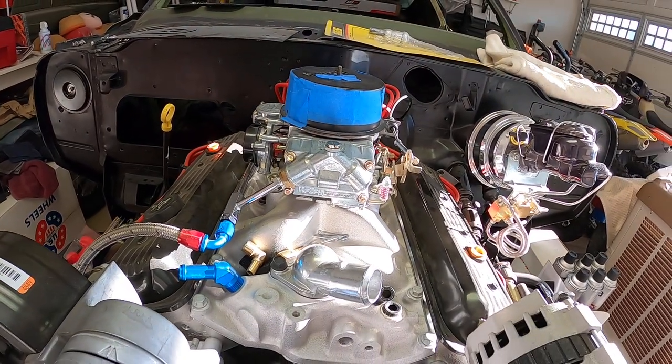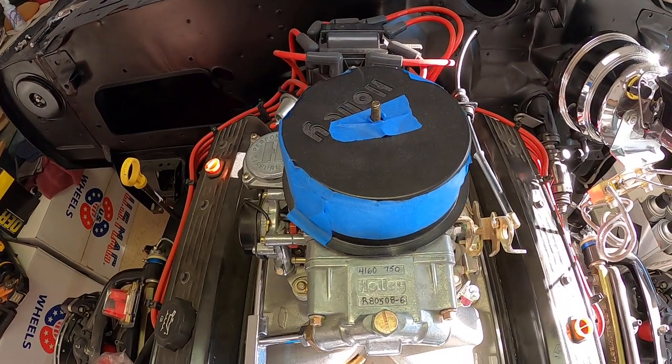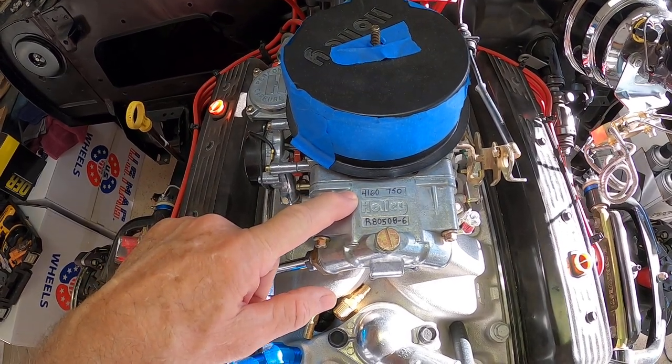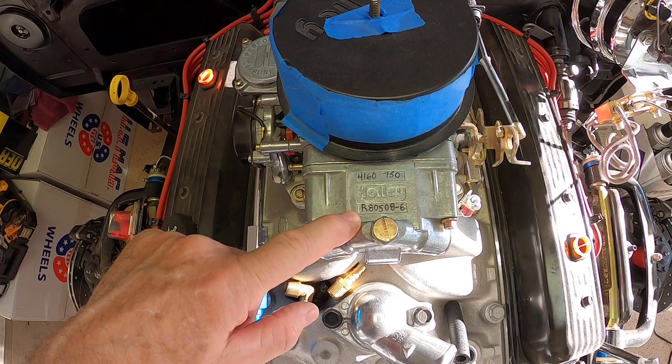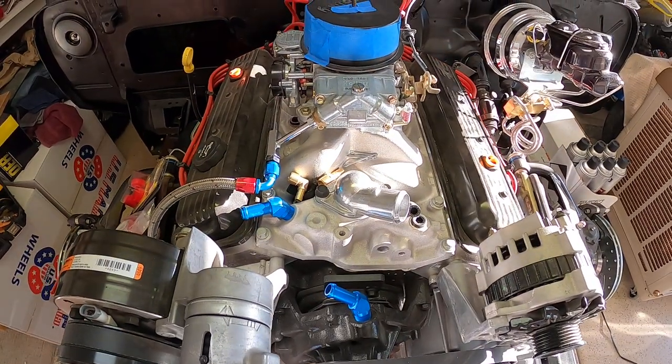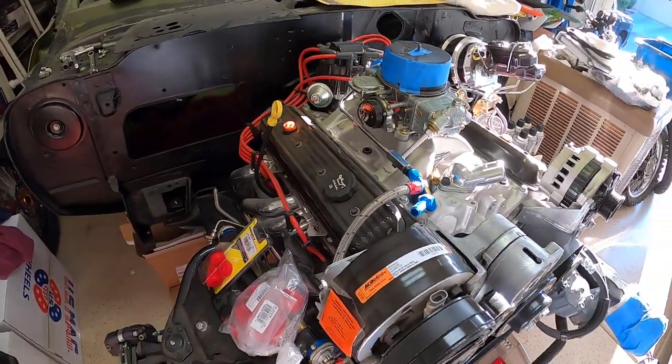I had a little trouble figuring out exactly which Holley I had. When the crate motor showed up it had a GM part number assigned to the carburetor. It took a little more research than I thought, but what came with my ZZ4 crate motor kit — back then it was called a turnkey — is a Holley 4160 750. There's the actual Holley part number right there.